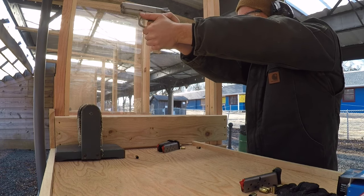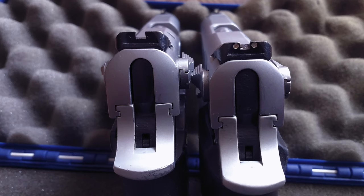In terms of sights, the 3-dot Novaks worked just fine. Since the pistol hasn't been in production for years, there are very few aftermarket options anyways, and I don't mind the 3-dot style. I did black out the rear sights on one of the pistols just to experiment, but noticed little difference in performance between the two.